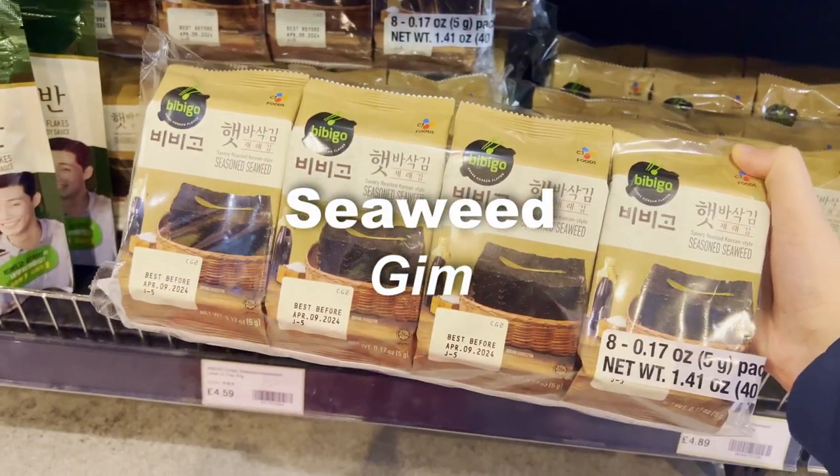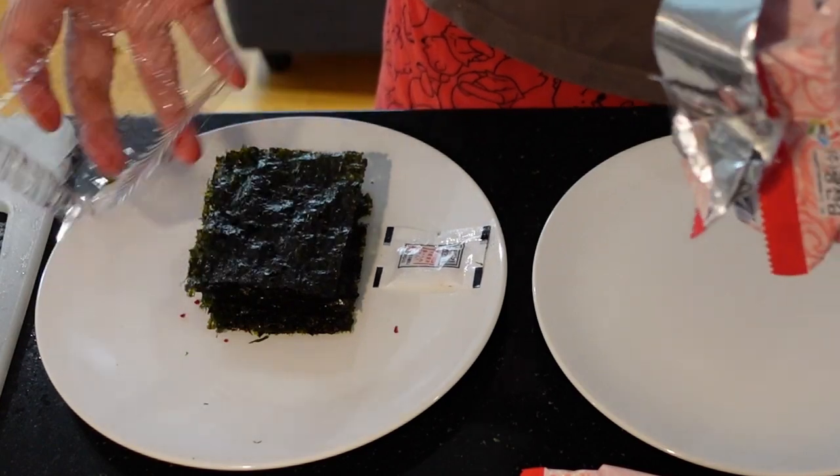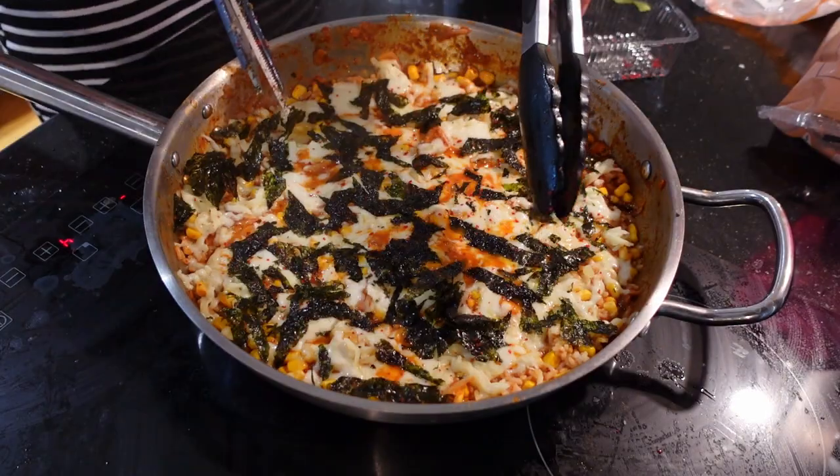Seaweed — kim. Seaweed is not only a popular snack but also a common ingredient in Korean cooking. Use it to wrap rice and make kimbap, or crumble it over dishes for a crispy, flavorful touch.